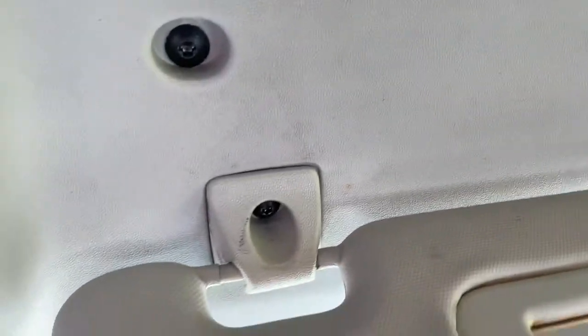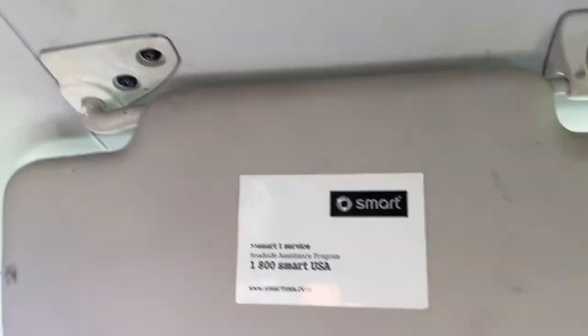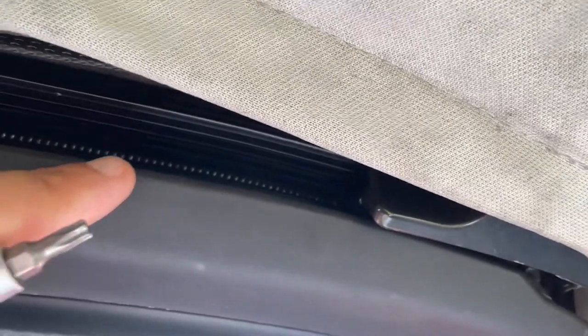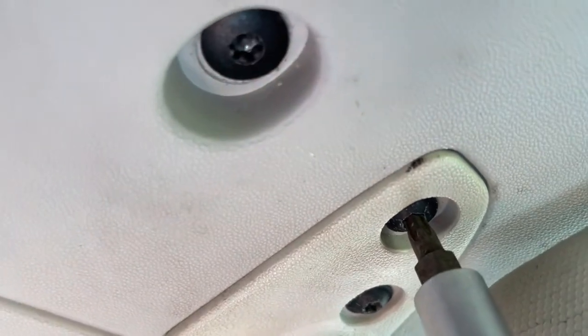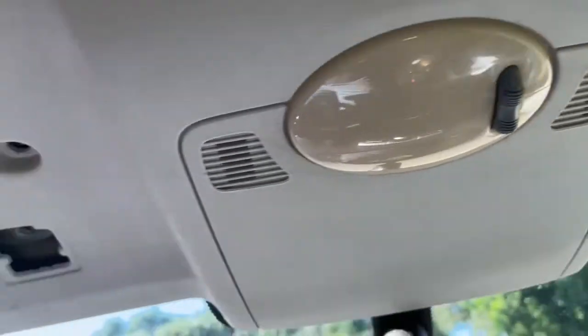We're going to start up front and take out all these little screws - one, two, three, four, five, six, seven, eight, nine, ten - that'll pull down this front panel. Remove those and we can push these manually back up. These first screws are Torx T20s and you just take them out. I removed all these screws so this will just pop off.